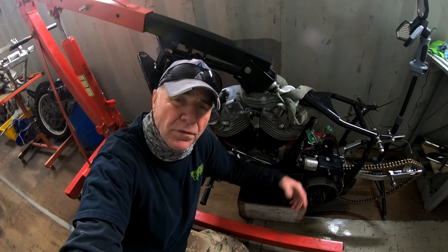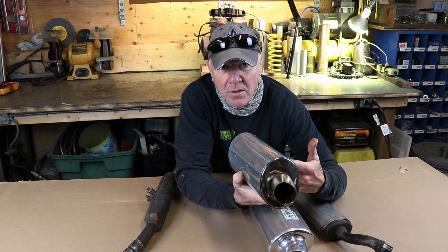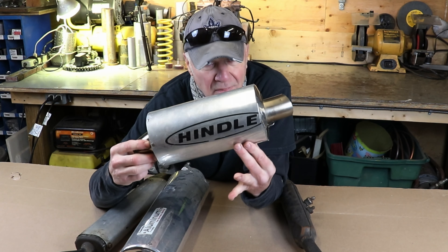The fix is simple. Just replace the old fiberglass with new fiberglass. Regardless of the make or the model, these things are basically all the same. They're just a metal tube inside a bigger metal tube and they're packed with fiberglass. And that's it.